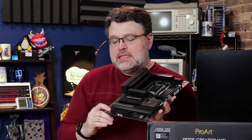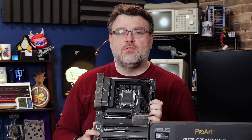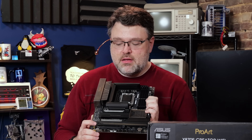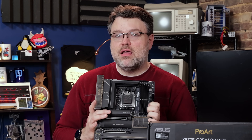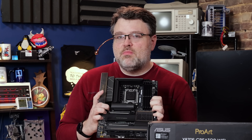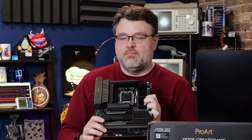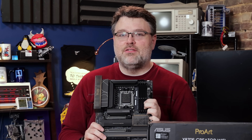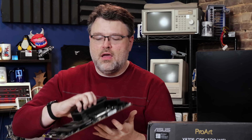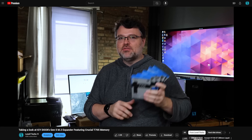Also worth noting: the four lanes in the bottom physical PCIe X16 slot share PCIe lanes with one of the M.2 slots. So if you're populating more than the primary M.2 — the Gen 5 one under the big heatsink at the top — you want to use the M.2 that shares lanes with the bottom PCIe slot last. That should only affect you if you're using all four M.2 slots. For motherboard testing I'm using the Crucial T705, one of the fastest PCIe Gen 5 drives you can get.